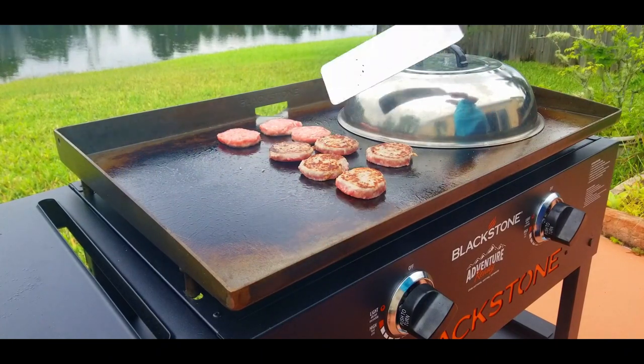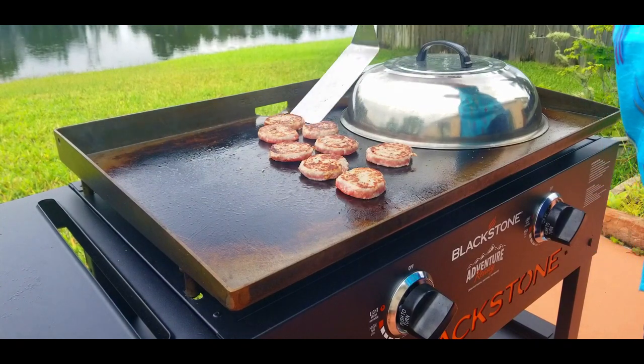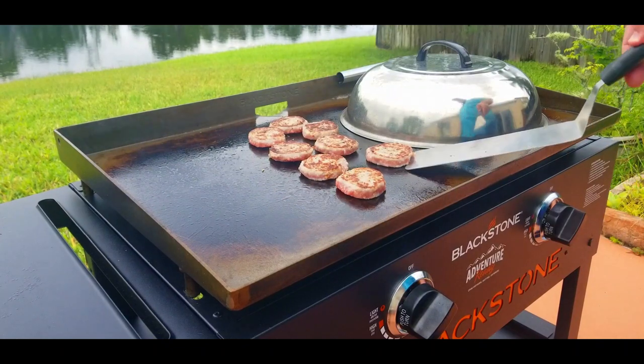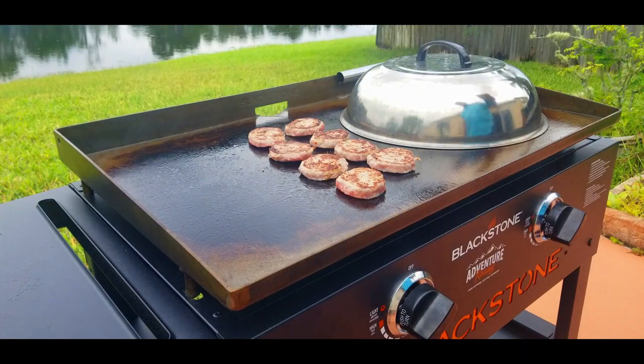We're flipping our sausage patties — look at that brown color. This is why I like to buy them uncooked, because that looks really good. Same thing on the other side: scrape them from the bottom, and once they get a little cooked on the bottom you can move them wherever you want. The more and more you cook on the griddle, the darker it gets and it brings more flavor to your food — it basically becomes like a non-stick pan.